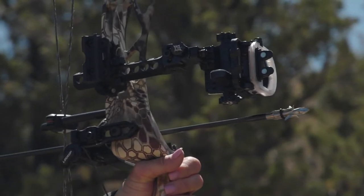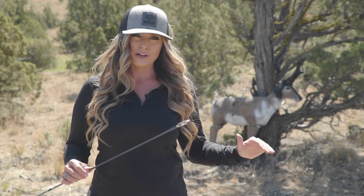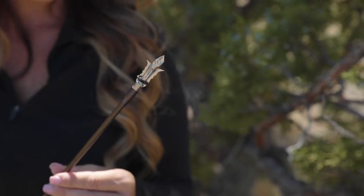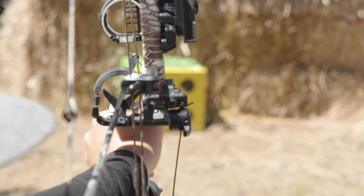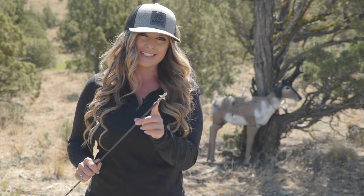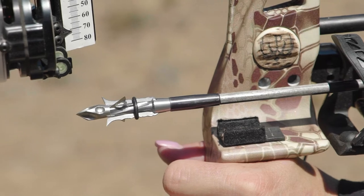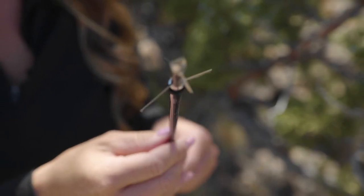When I come to full draw, I want 100% confidence in my entire archery setup, and the new Ramcat Diamondback Hybrid has all of the technology that I trust and rely upon, like field tip accuracy and the durability of a fixed blade broadhead, with the added innovation of mechanical blades. Once deployed, it creates a 2-inch cutting diameter, making it the perfect combination for accuracy.